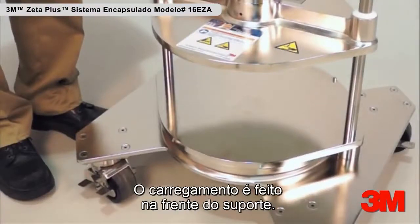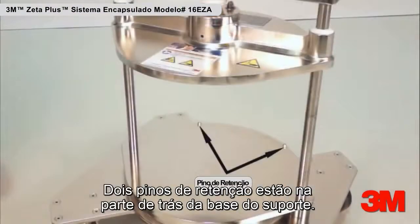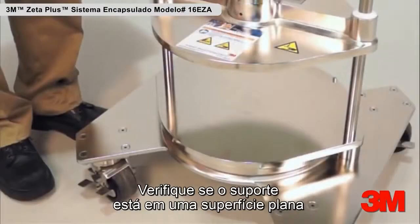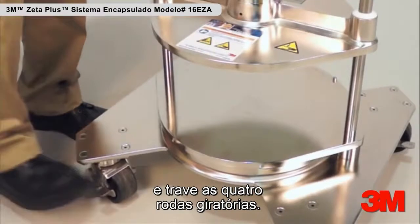Loading is performed in front of the holder. Two stop pins are located in the back of the holder base. Ensure the holder is on a level surface and lock the four swivel casters.